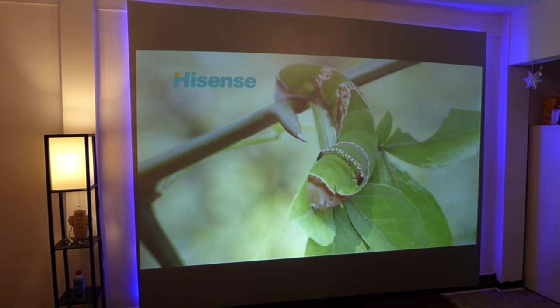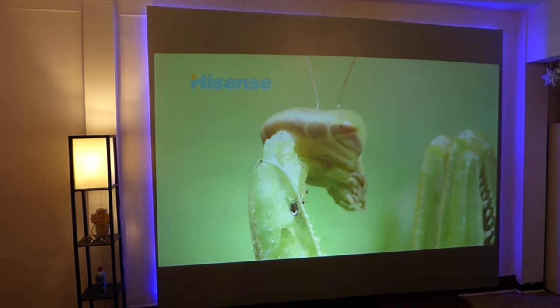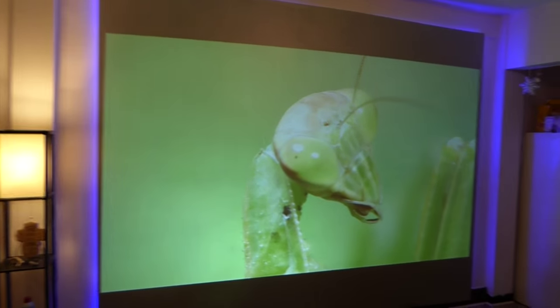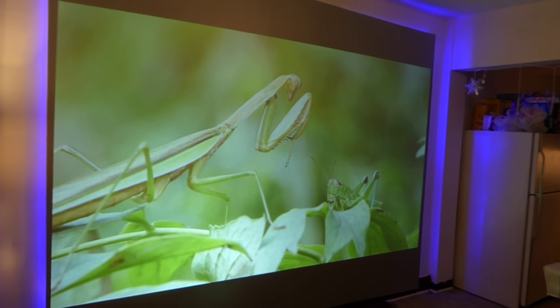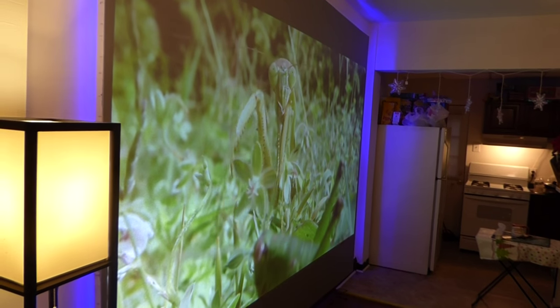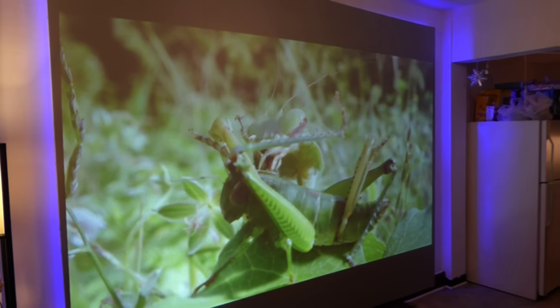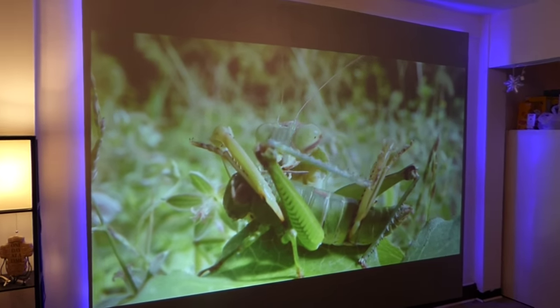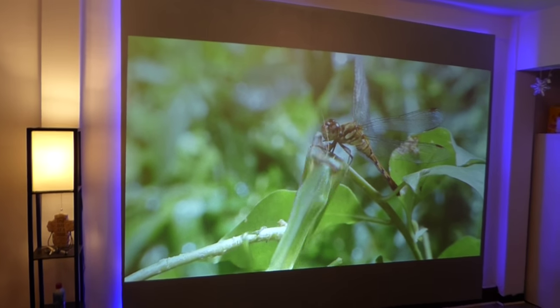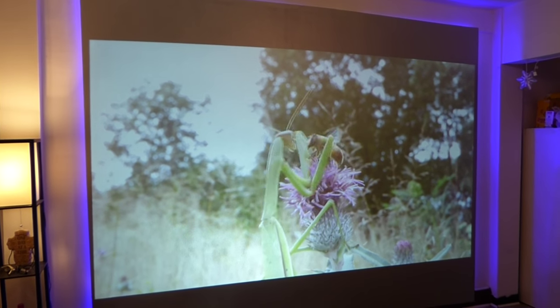The screen is absolutely amazing. I cannot wait to do some serious gaming on this — you have no idea. Look at that. I can't wait to start designing the curved screen — I really can't wait. The gamer screen is going to be freaking insane. You think this screen is amazing? Wait till you see the blueprints I have for the gamer screen.